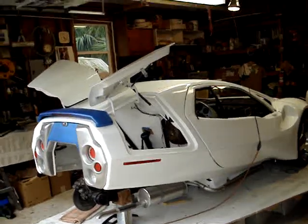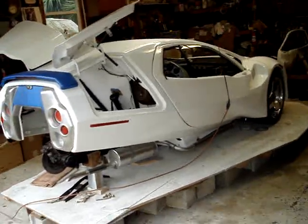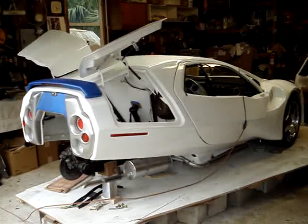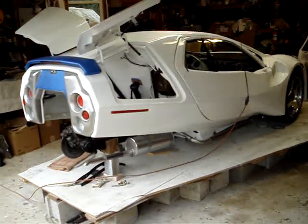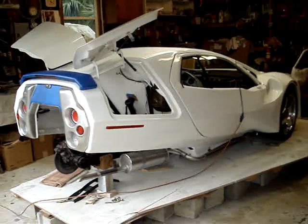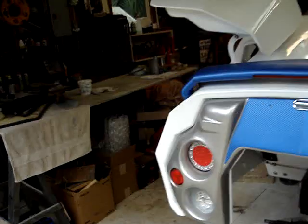Hey everyone, Paul here. Ready for another update on progress on my XR3 project car. It's been a long time since the last update — been busy with a lot of things, primarily the wiring and trying to get the engine to run right. So let me just show you real quick what's going on.